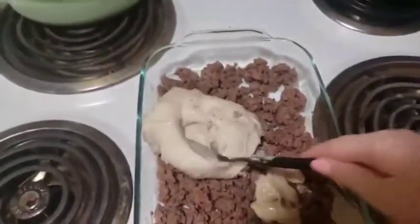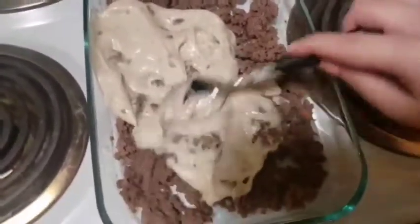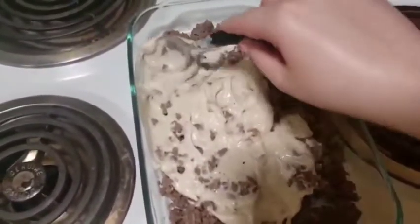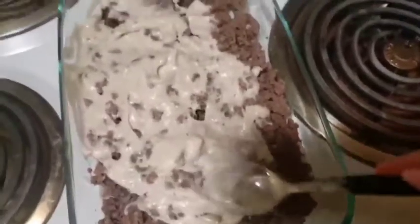This is what it will look like after you take out the cream of mushroom soup. You just need to spread it throughout the pan and coat it evenly everywhere. This will help keep it moist as you bake it.